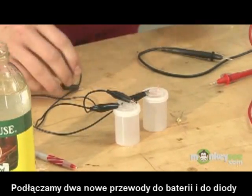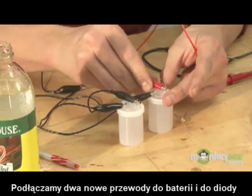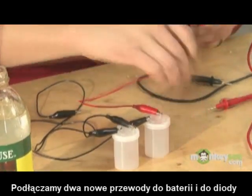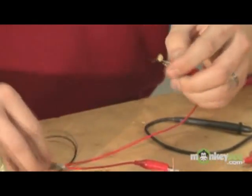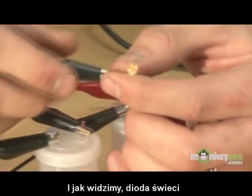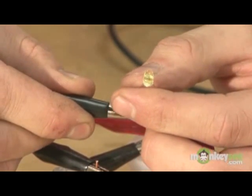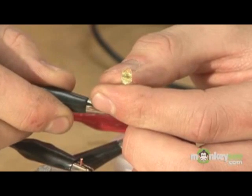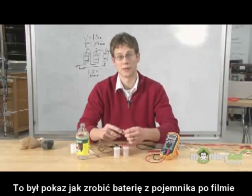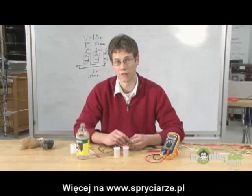We attach our anode, we attach our cathode lead and then our anode lead, and connect them to our LED — we get a pretty substantial amount of illumination. This has been a demonstration on how to make a film canister battery. Coming up next is how to make a voltaic pile.